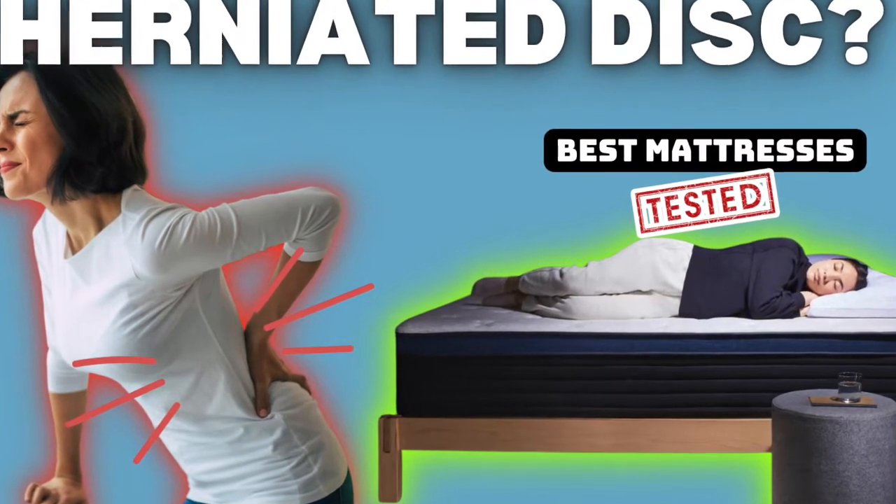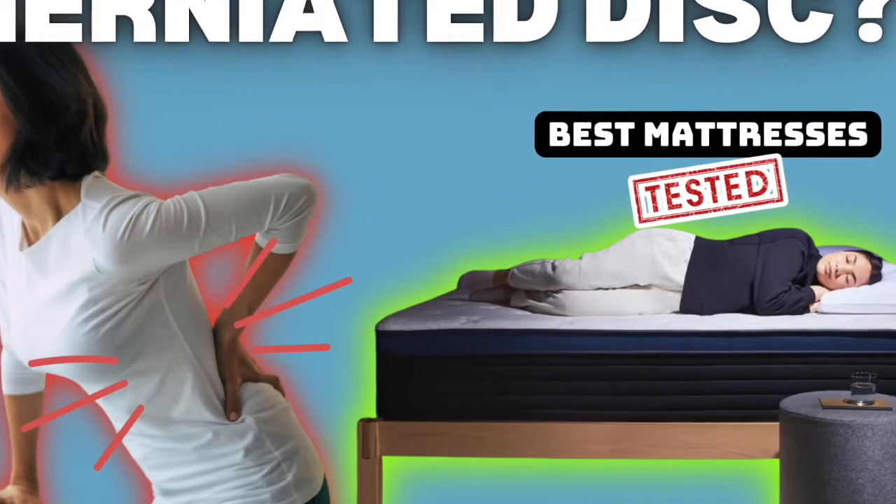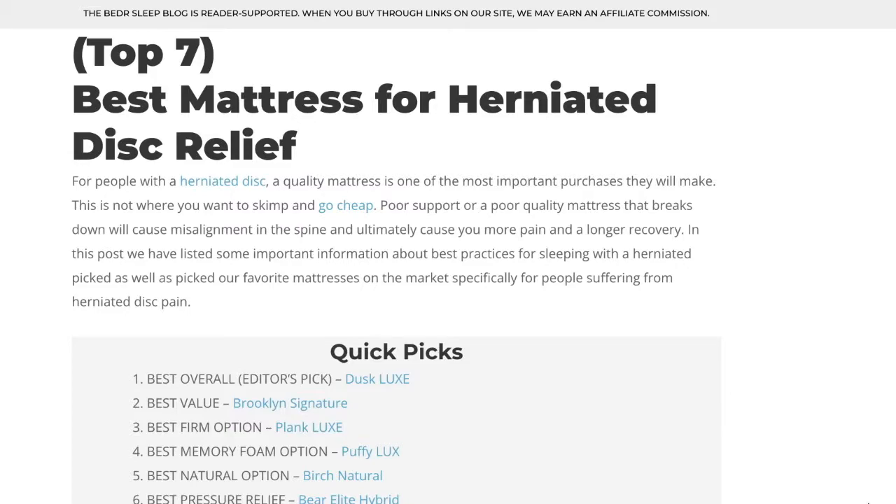Hey guys, Tim here with A Better World. In this video, we're going to go over our top picks for our seven favorite mattresses for sleeping with a herniated disc.